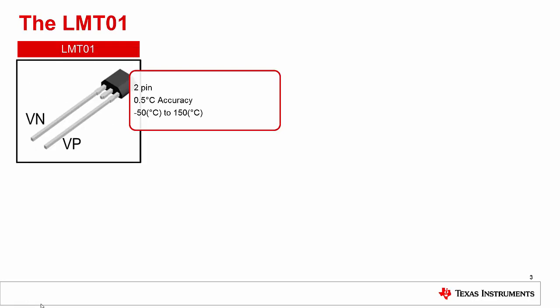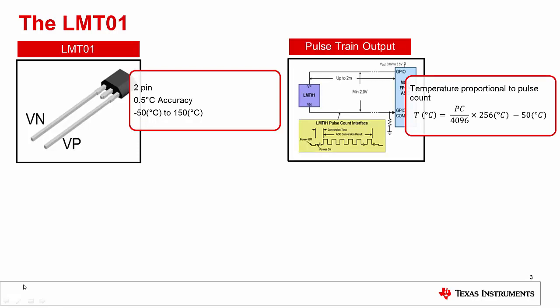The LMT01 is a two-pin digital output temperature sensor. The device has an accuracy of 0.5 degrees C from negative 20 degrees Celsius to 90 degrees Celsius, but can operate from negative 50 degrees Celsius to 150 degrees Celsius with only slightly reduced accuracy. Because the LMT01 is in a two-lead TO92 package, it is very easy to include in breadboarded projects or for any project where soldering of surface mount components may be impractical or undesirable. The LMT01 has a current pulse train output. In order to convert that data to a temperature, we need to count the number of pulses and perform some simple algebra. The equation shown describes the relationship between the number of pulses and the temperature reading of the device.